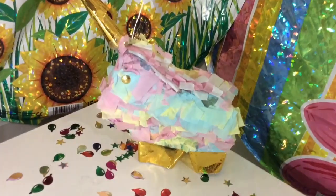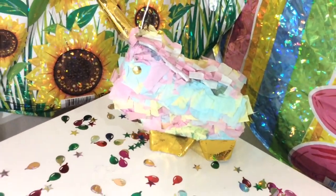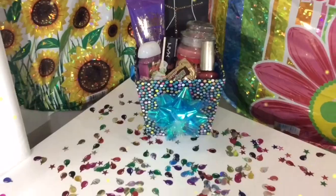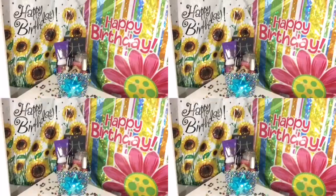I think it came out super cute! I want to name it, so if you have any names for him or her, comment down below. So those were all the DIYs — I hope you enjoyed the video, and if you did, subscribe and comment down below. I'll see you in my next video, bye!